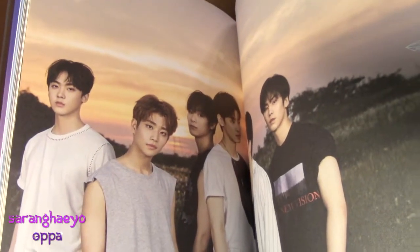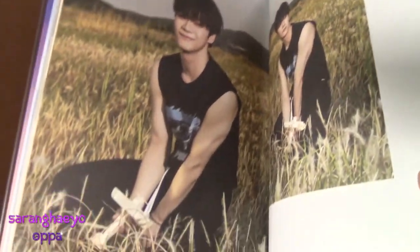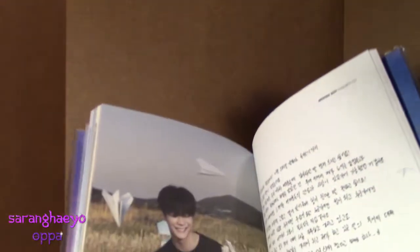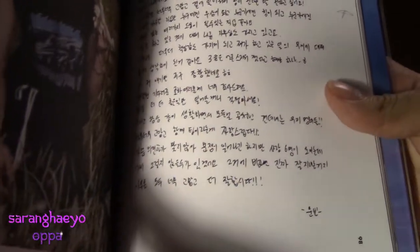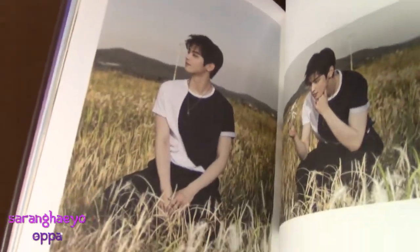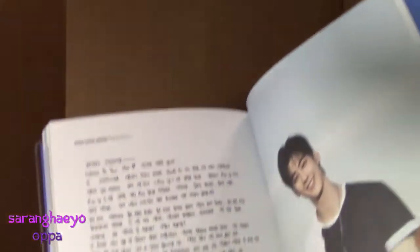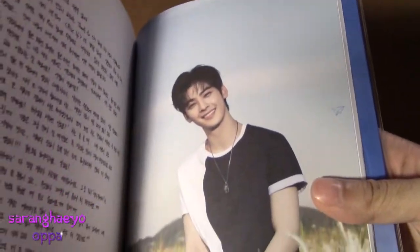It's more OT6, and I'm surprised no one has scanned these photo books yet, because — I'm sorry, Jinjin — we need that picture. My precious baby. I can't. And then there's Moonbin's message. Here's Cha Eunwoo being adorable. I can't. Here's Eunwoo's message. And an adorable picture of Eunwoo there.